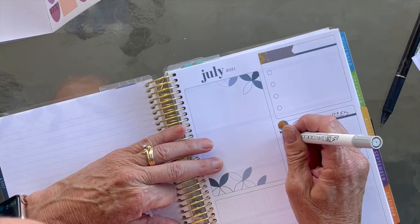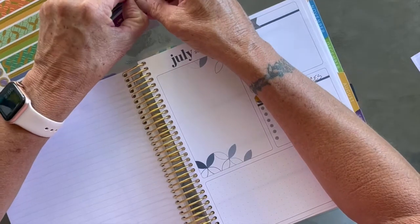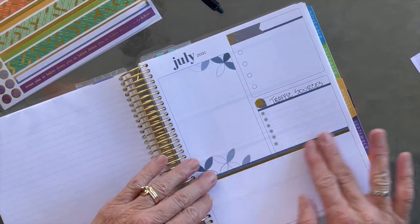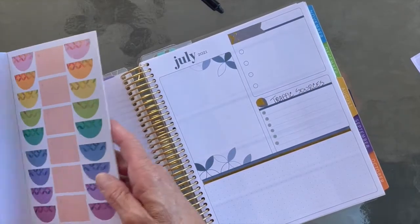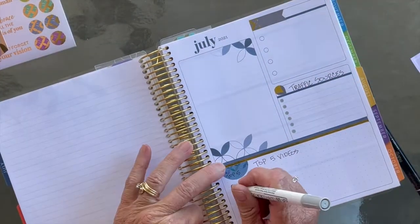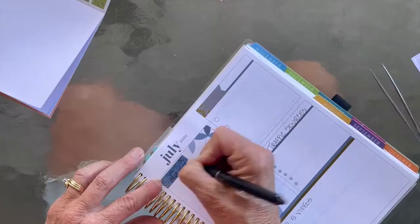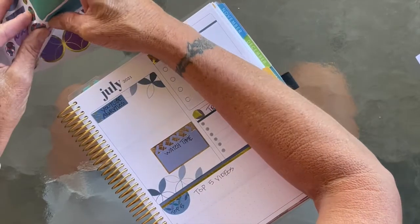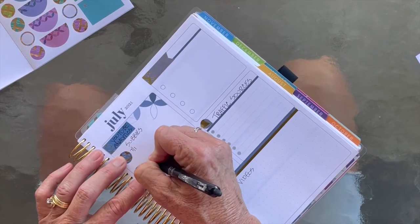Let's use the dot sticker — one, two, three, four, six. It's thin, but it matches the light blue in the flowers, so that's pretty. And then we can come in with a top five videos label — there we go. Using this for YouTube analytics. Let's put this over here: watch time, beginning subscribers and ending subscribers. We'll put July 1st and July 31st for the date range.